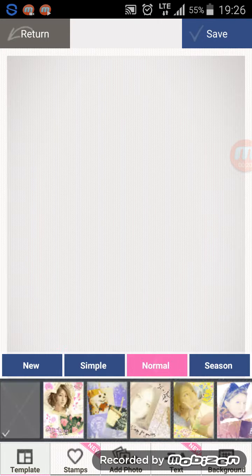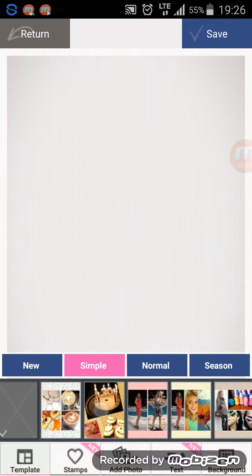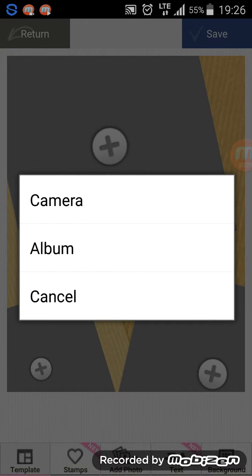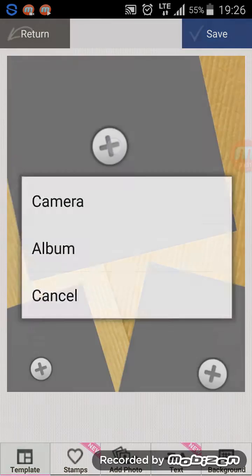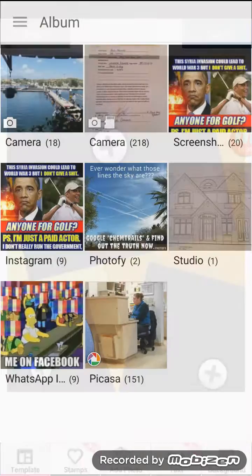I'm going to go with the Simple option. Let me see what I want here — yeah, let's try this one. It's very easy to do. All you need to do is click on the plus sign, and you can either go to Camera or Album. I'm going to go to Album.